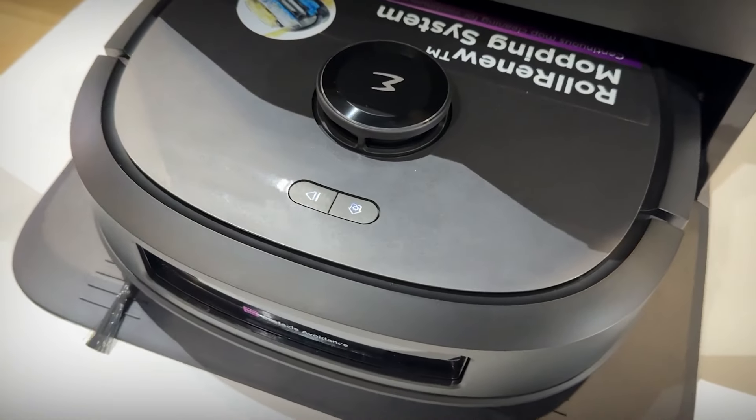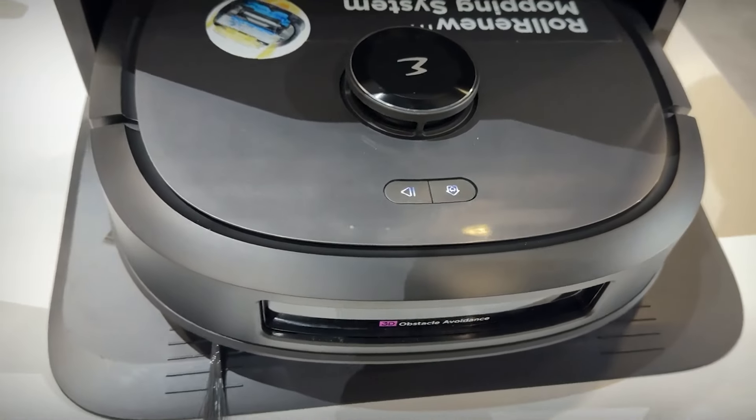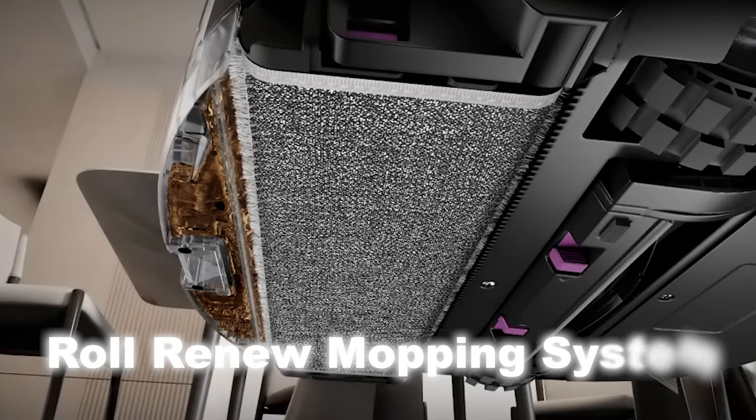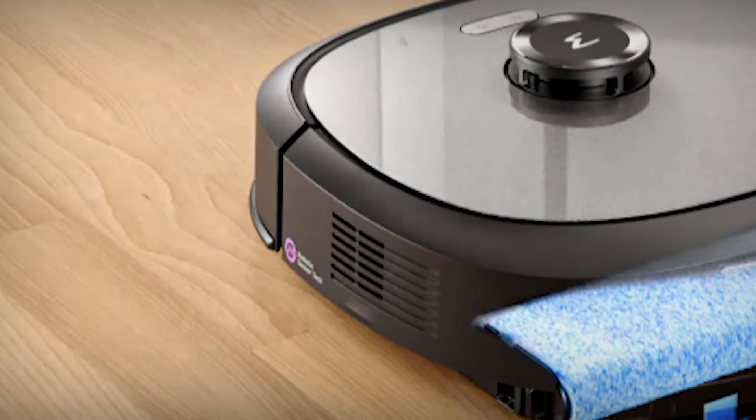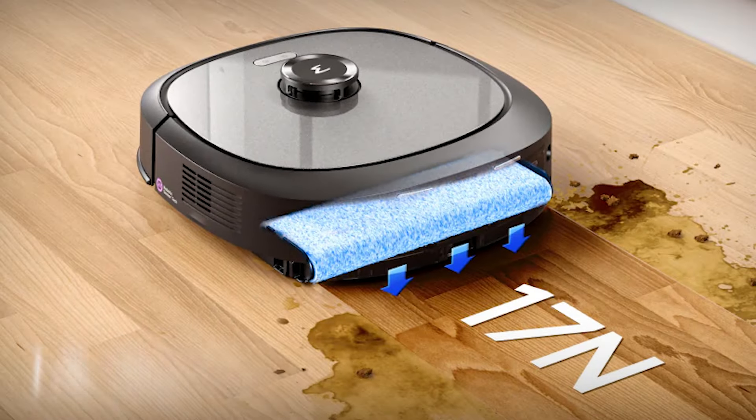Now we'll check out the features that make the J20 special, starting with the RollRenew mopping system. This system uses a cylindrical mop and dual water tanks integrated into the robot. During the wiping process, five water jets spray fresh water continuously in front of the mop, which then rolls over the floor at a pressure of 17 newtons — about 1.7 kilograms of weight — allowing it to remove even stubborn stains thoroughly.